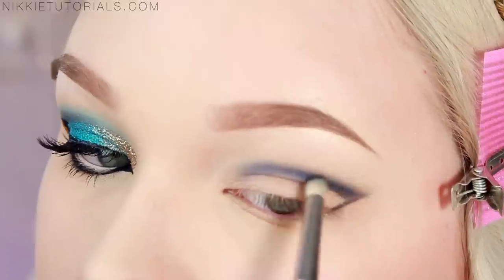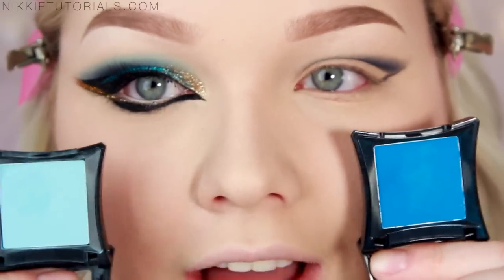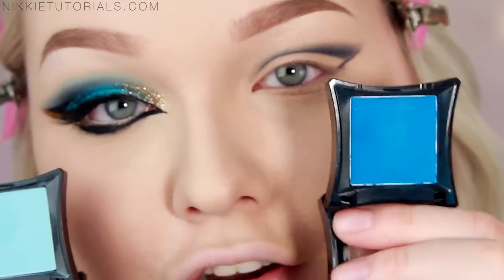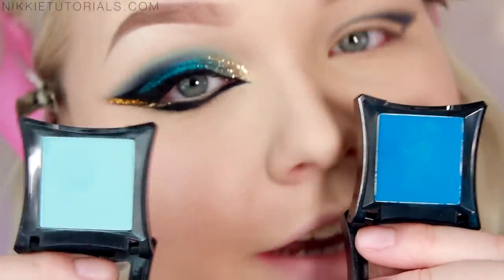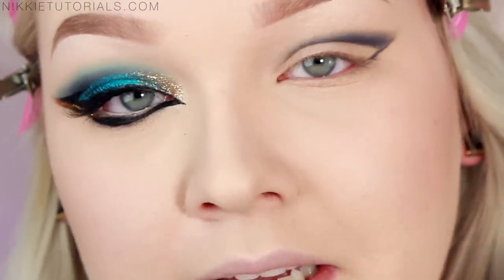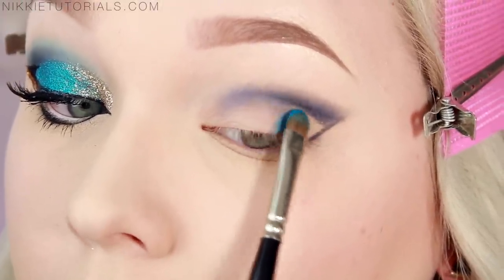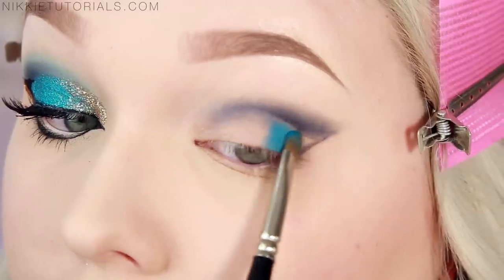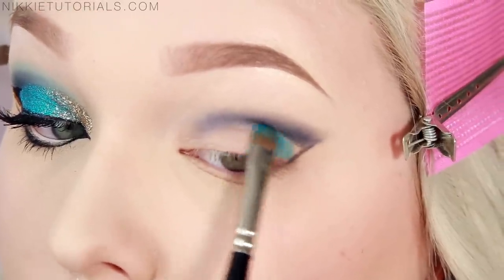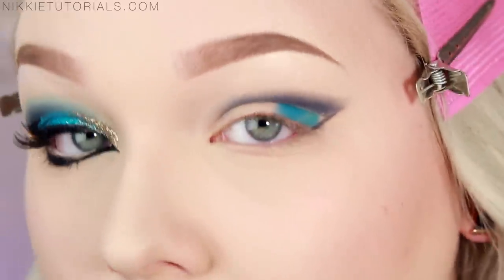Really scary, but necessary. Now for the lid, I'm going to take two colors by Illamasqua — this is Victim and this is Anya. Victim goes on the outer part of the lid and Anya on the inner part, and then you blend the two together in a really nice, magical way. Starting off with Victim, apply that to the outer part, staying in between the lines — which for me was really hard when I was a kid.